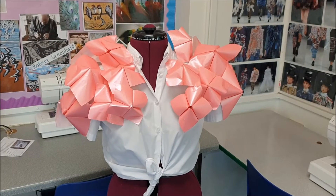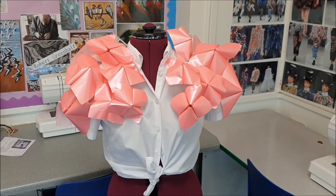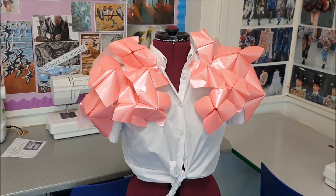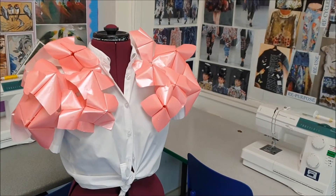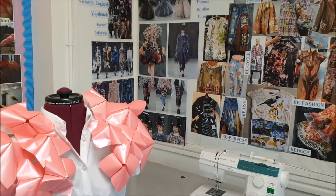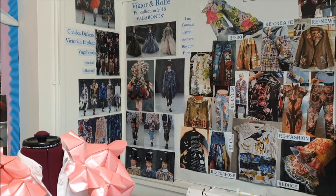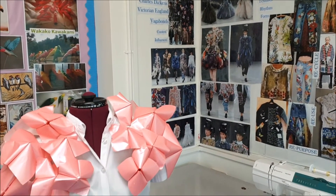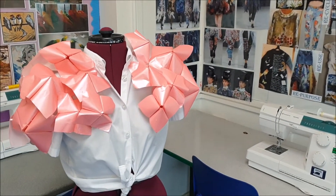We look at origami, fabric manipulation techniques, all kinds of practical things that we do on the sewing machines with dyes, screen printing, and all kinds of different things, so that you can come up with something original and creative — totally revamping your school shirt.